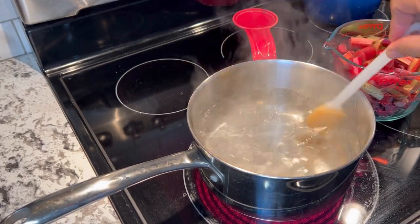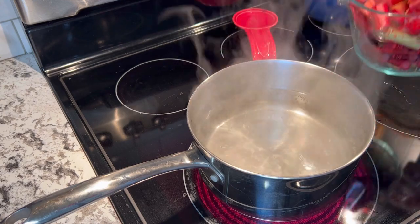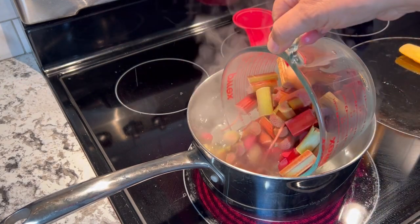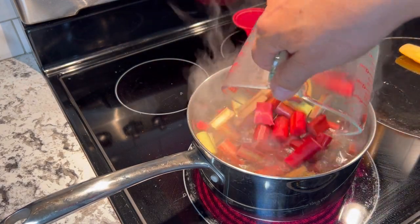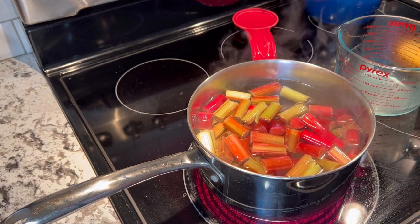We've got this into a gentle boil now, so it's time to add in the rhubarb and the juice of one lemon.